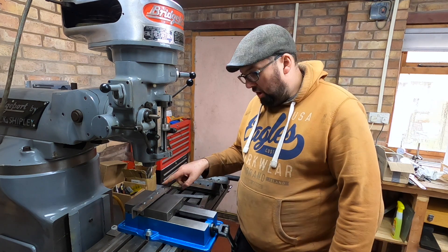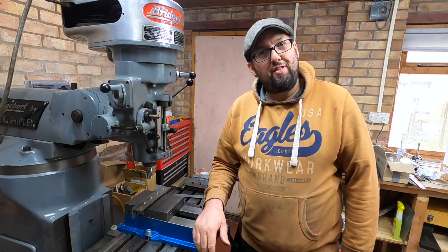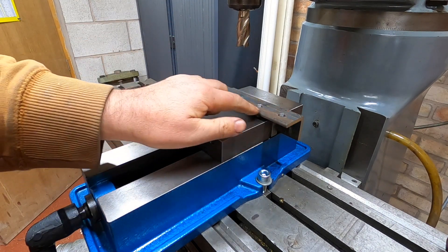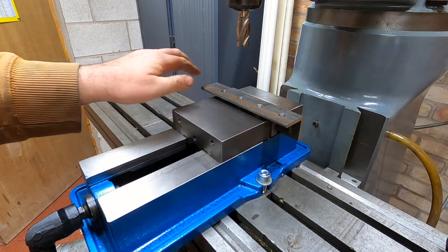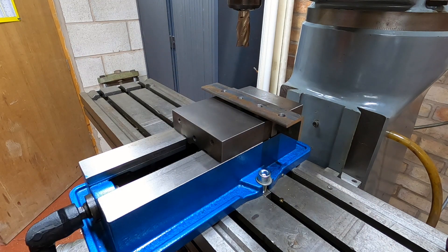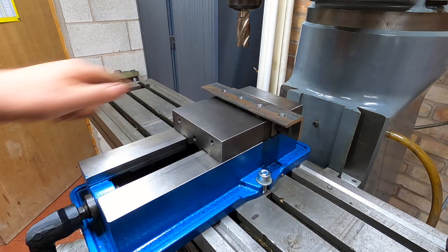It should cut more off this back edge here. What I'm going to do is bring it down so it just touches this front edge, and we'll see if it takes anything off from the back, because I don't want to take too much off — obviously I've already drilled all the holes.